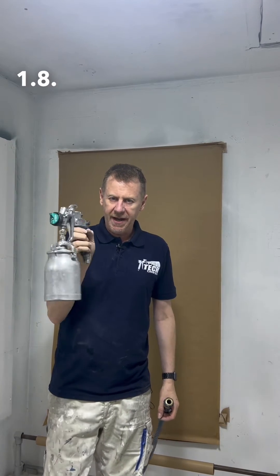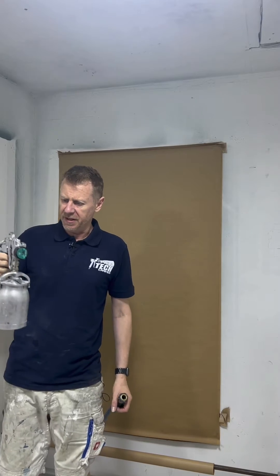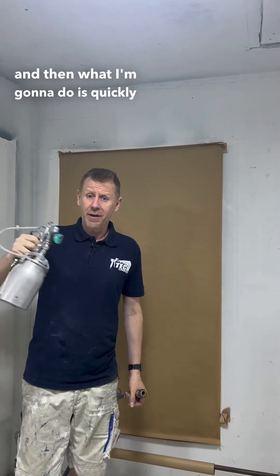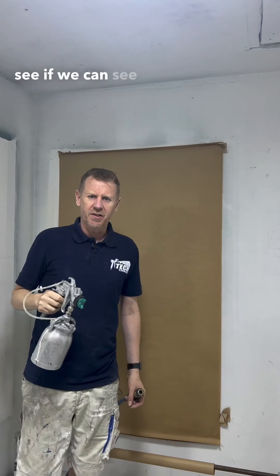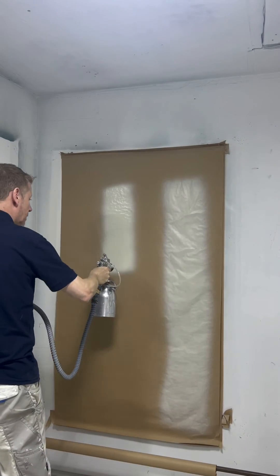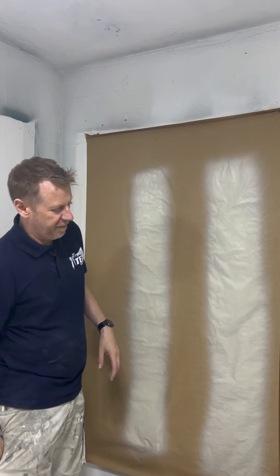So what we're going to do is we've got 1.8. The paint is mixed, all the settings are fixed — I'm keeping the same settings. I'll do a test fan pattern and then quickly change over to a 1.5, do a test pattern right next to it to see if we can see any difference. There you go — 1.8 and 1.5.